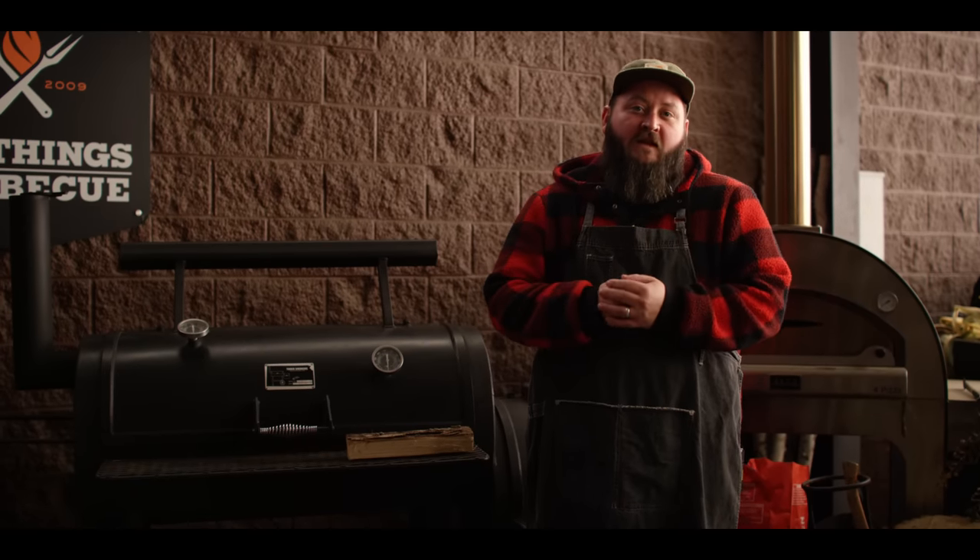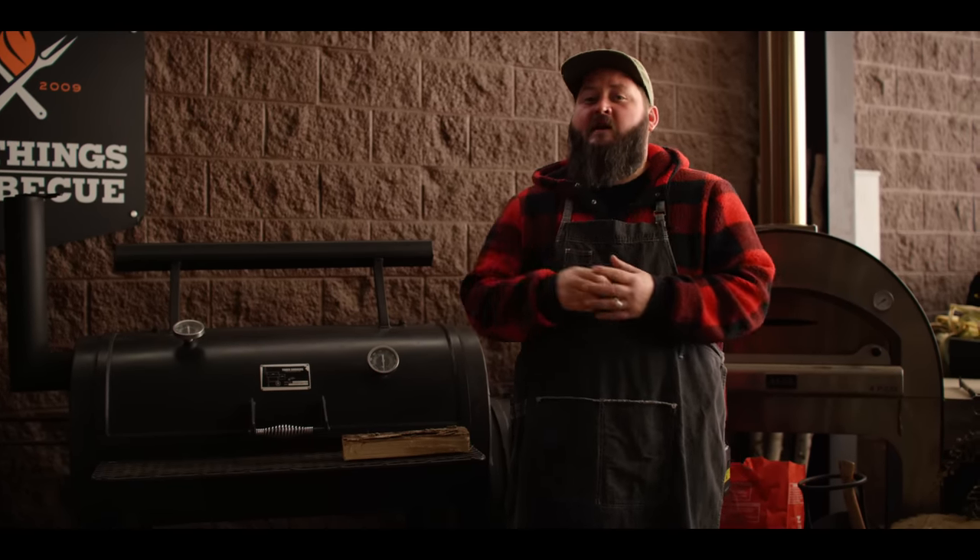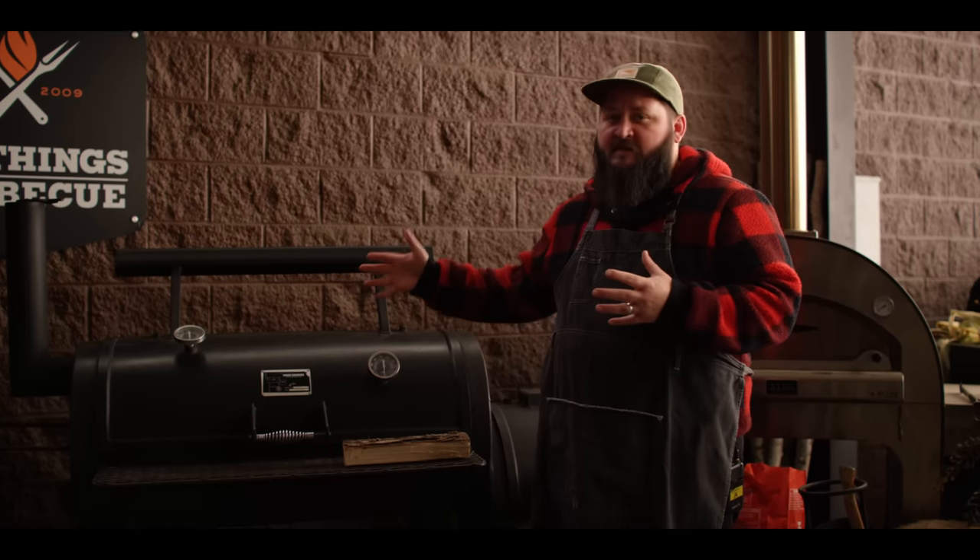Today we're smoking up an all-beef meatloaf that's got some serious French onion vibes, thanks to the caramelized onion gravy that we're going to smother it in. And we're doing it all on the stick burner.